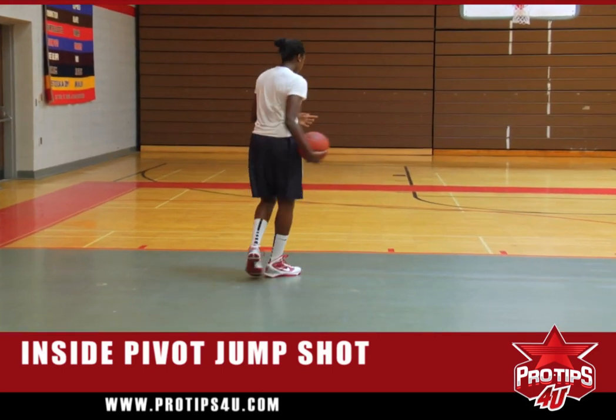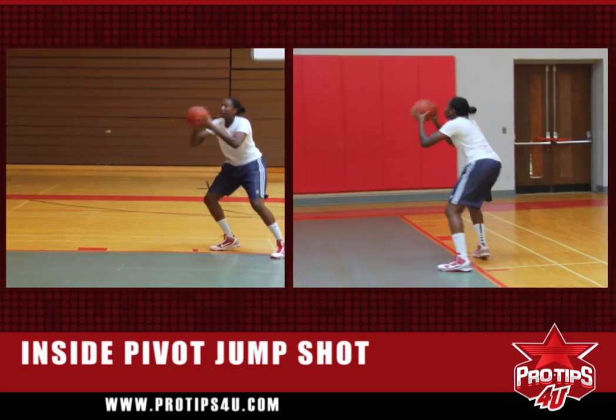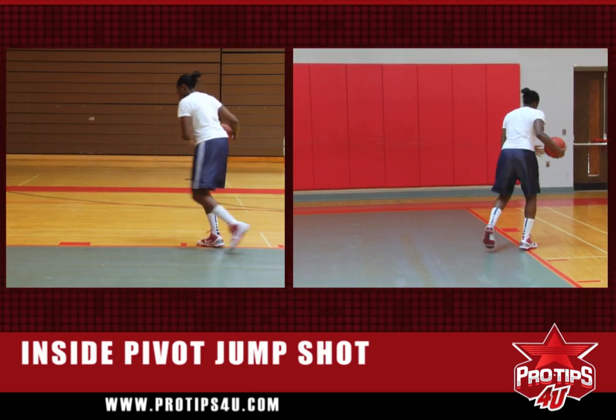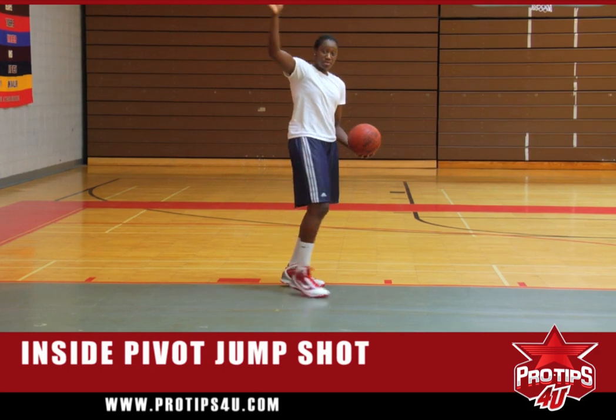Now I'm going to demonstrate on the other side. You're opening up and pivoting off your right foot, and then you're moving up a hash mark above the block so you can have a better angle to use the backboard on your shot.